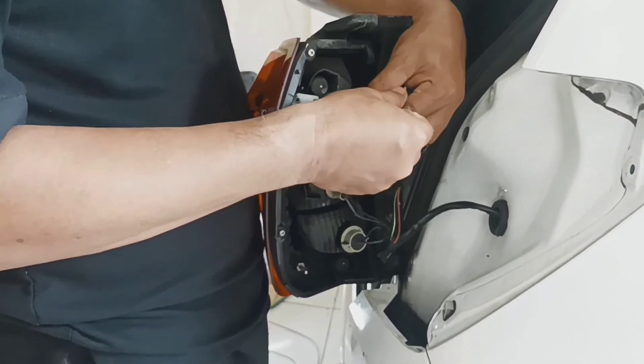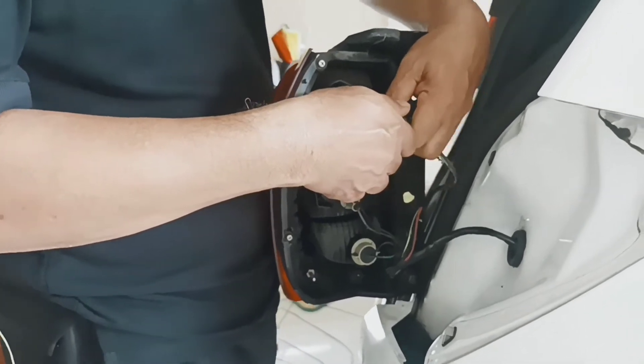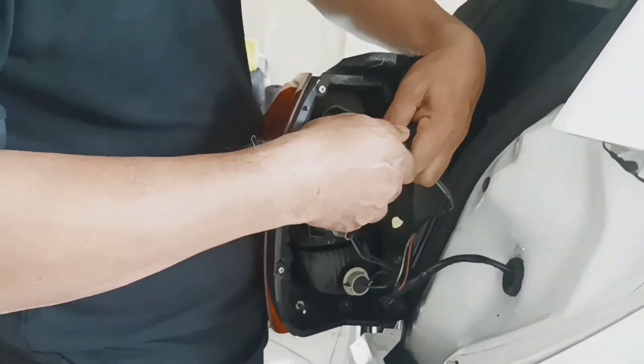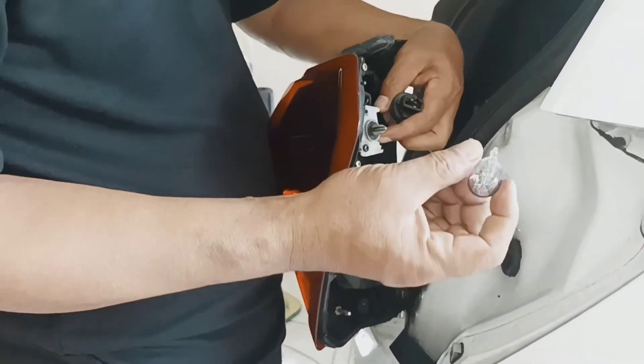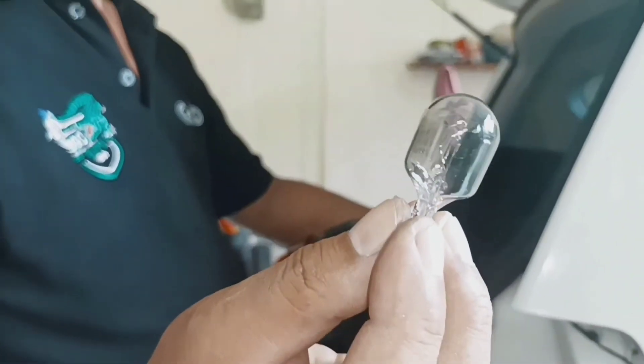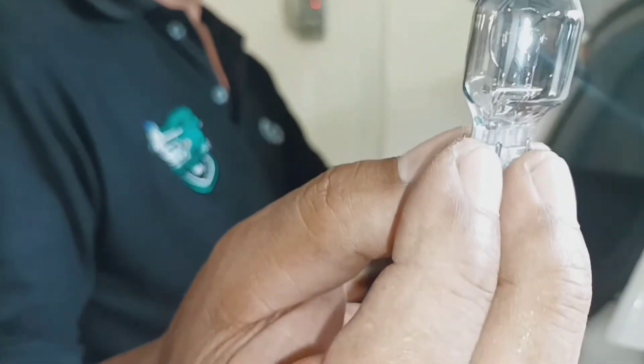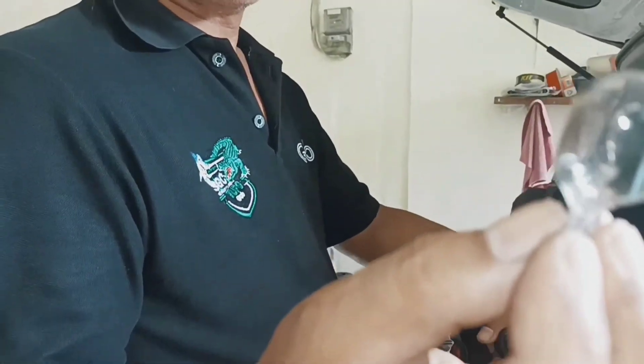Kita lepas aja ini, kita tarik, agak alat ya. Ini kayaknya lampu senjanya, atau lampu kotaknya mati ya. (We just remove this, we pull it — it needs a bit of effort. It seems like the tail lamp or the box lamp is dead.)